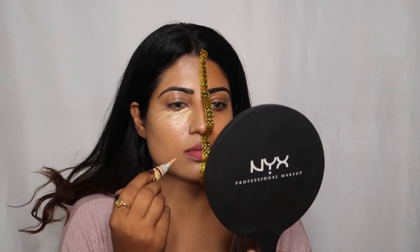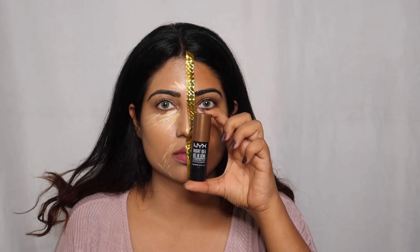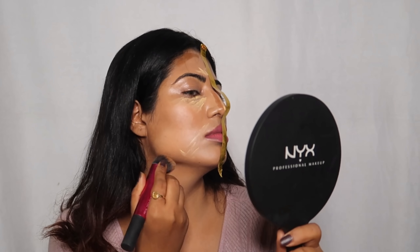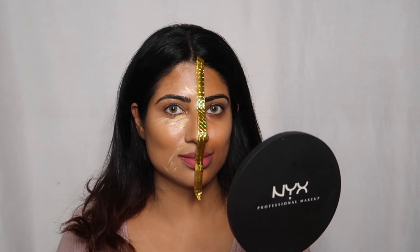Then I will apply LA Girl Pro Concealer in yellow. And also NYX Contour Stick, which will be easily available from Nykaa. Then I will blend it nicely.